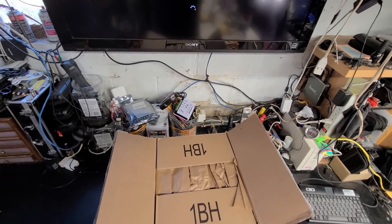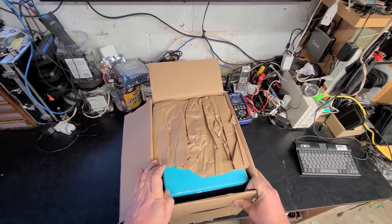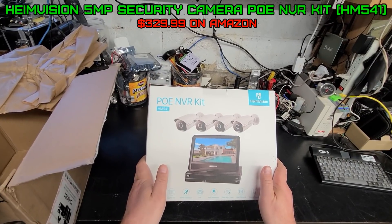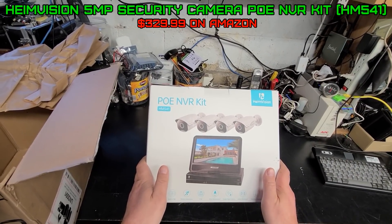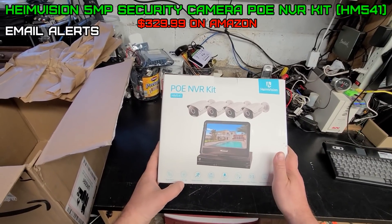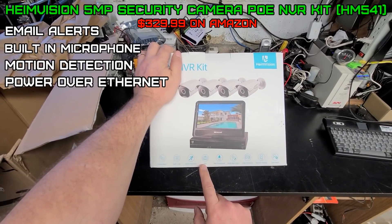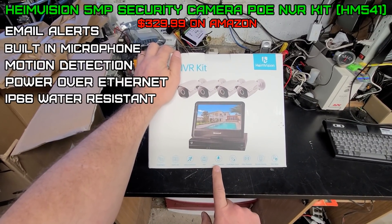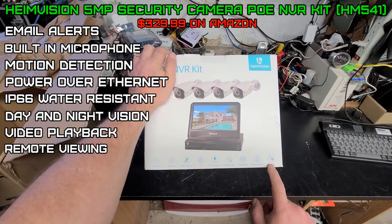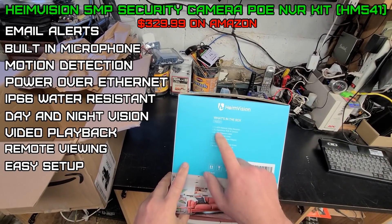A company asked if I'd want to review it. I don't normally take up these types of offers, but why not. This is the POE NVR kit, HeimVision HM541 — email alerts, built-in mic, motion detection, POE which is power over Ethernet, IP66 waterproof, day and night vision, video playback, remote viewing, easy setup.